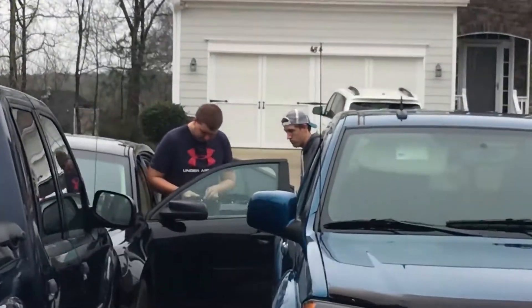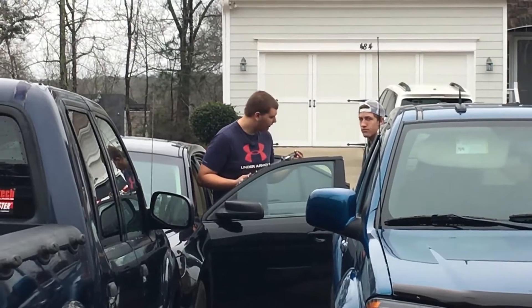What is up guys? Welcome back to another video. Today we're doing part 2 of the Explorer console conversion on my 2003 Sport Trac XLS. I am joined once again by Michael and Kaysen. Say hello guys if y'all can hear me.